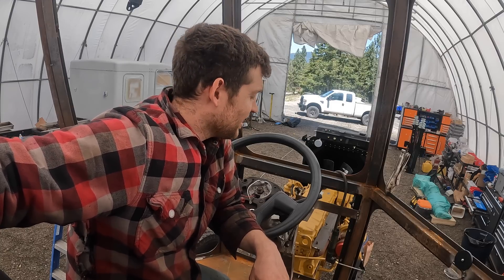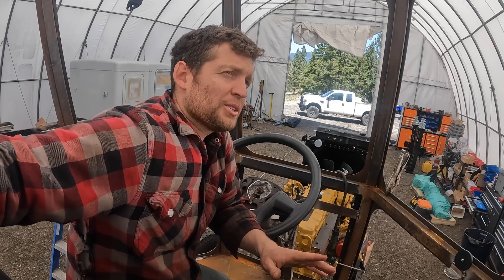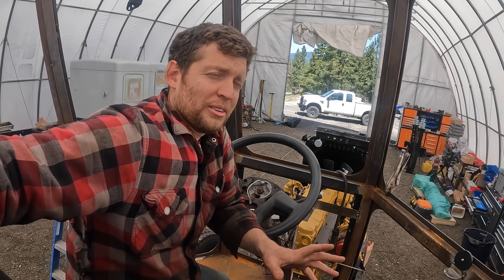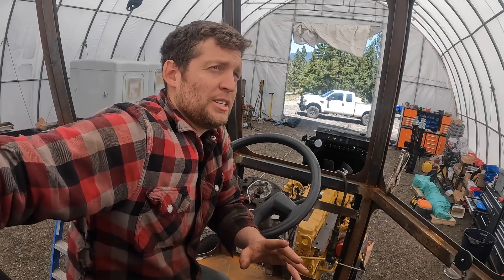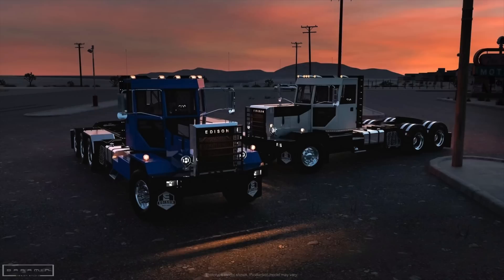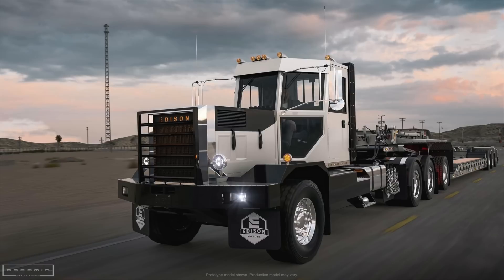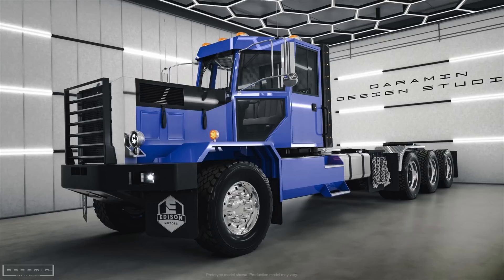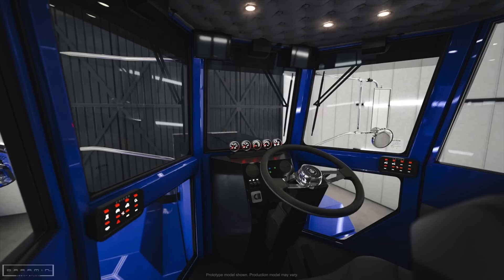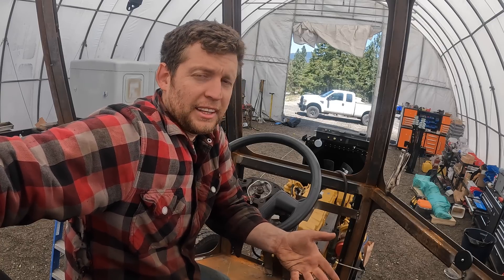The looks are growing on me. The very first drawing of this truck I wasn't quite sold, but now that I see it come together I really like it. We'll throw up a couple of the 3D renderings in this video and you can judge for yourself. Do you guys think it looks good? Leave a comment. Let us know what you think the final product looks like — this is also a great time to give feedback because we can make changes at this stage.